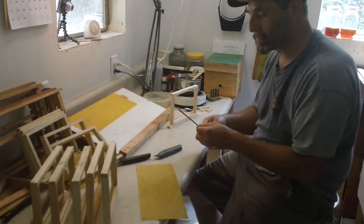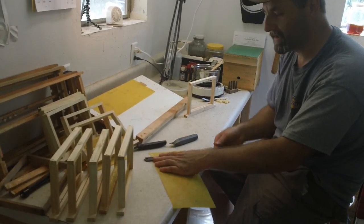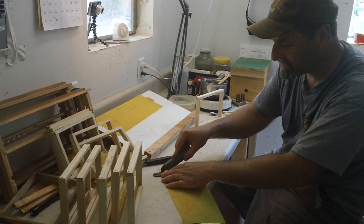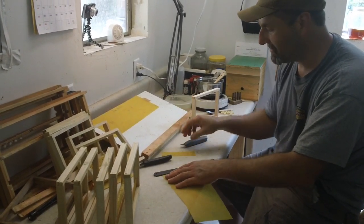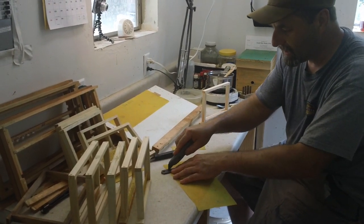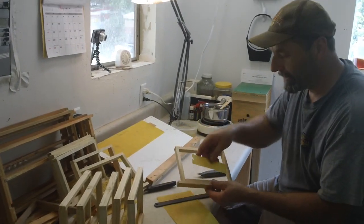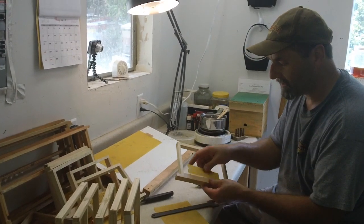We got this precision straight edge here. We got our wax foundation that's pesticide free that Don made with his press. We're just going to put the straight edge down and use our utility knife, just cut a little starter strip, maybe an inch and a half or so. It doesn't have to be precise — that's not going to go the full width of the frame, and it's not necessary that it does. That'll be enough to get them started.